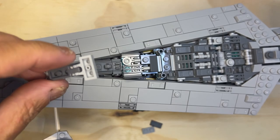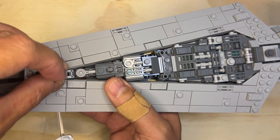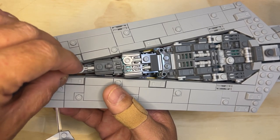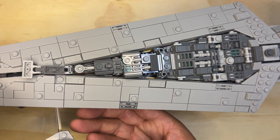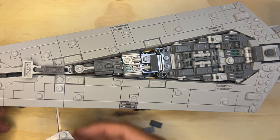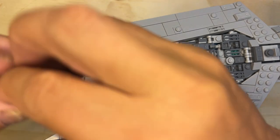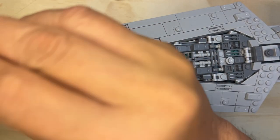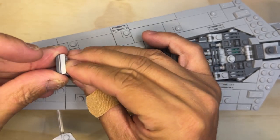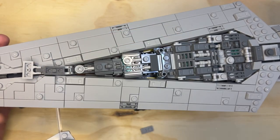Aha, it goes like that. Oh, I forgot there's a thing that goes on top of this, like this. That goes down like that.